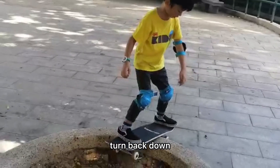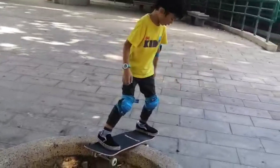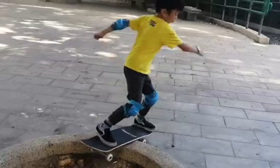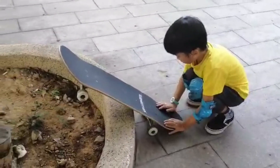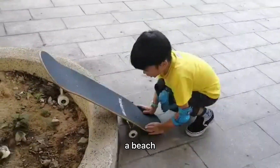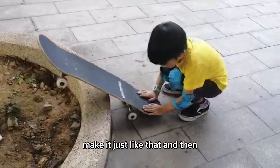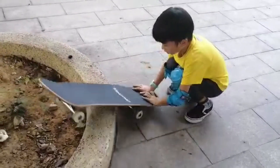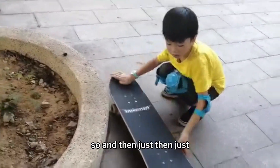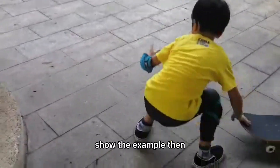You have to put it at the most back so you can turn back down. Now we are going to turn back down - first put the wheels on the floor, then put your feet at the back, and then press the end. The board will just turn a bit. If you make it just like that, then you can really turn it out. Then just - okay, you show the example, then what happens.